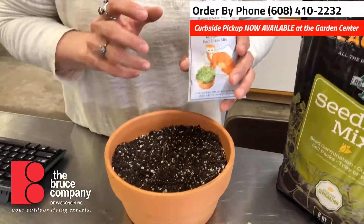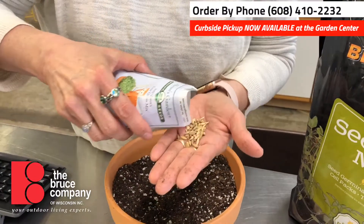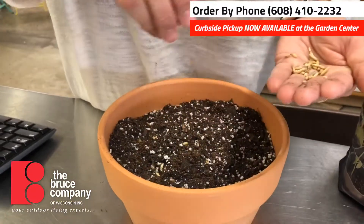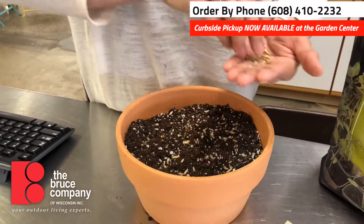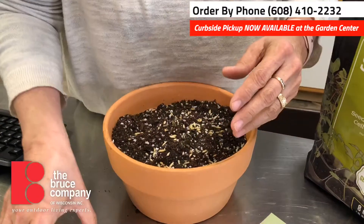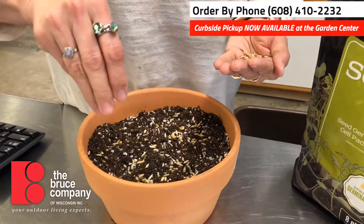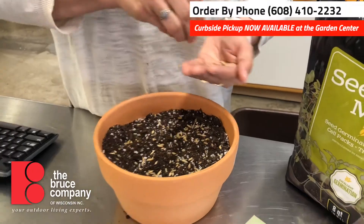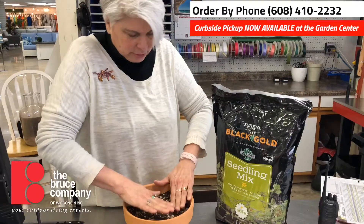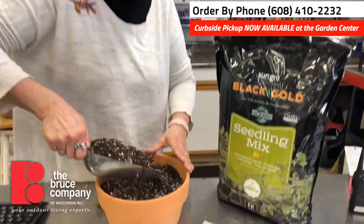So this is cat grass — cats love it. The seed is pretty good size, so even if your kids are really small they can work with this. You're just gonna sprinkle it over the top of the soil just like this, in a pattern — kind of like you're putting in a little lawn for your cats. You see this a lot on Pinterest pages with Easter eggs and chicks. Then just pat it down a little bit.